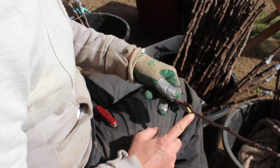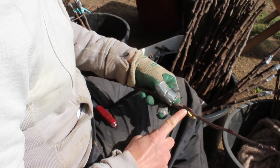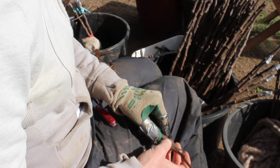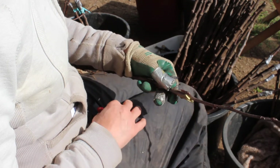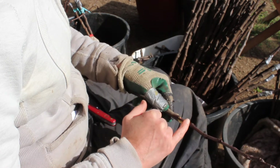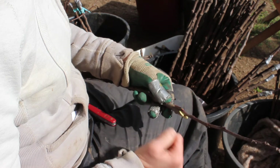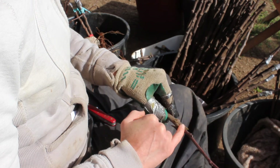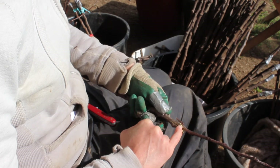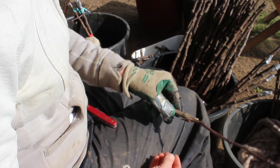You'll notice that my scion is too small in caliper for my rootstock. I'm still going to do the graft because matching calipers is time consuming and almost impossible — it means that you only have half the opportunity. If the scion had been the same width as the rootstock then there would have been an opportunity on this side for the tree to heal together and an opportunity on this side as well. So I'm just halving my options here.